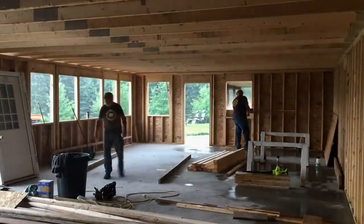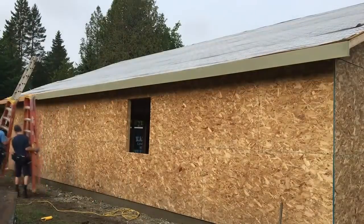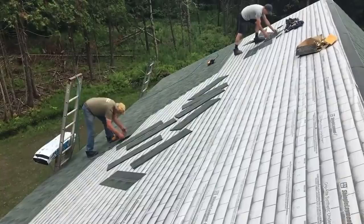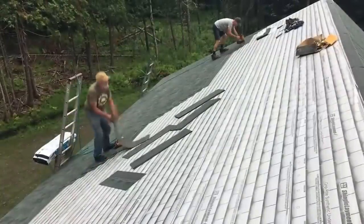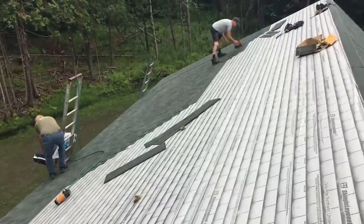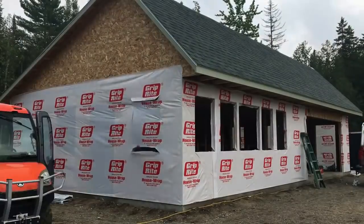You can see the apartment side developing there, and there's the divider. We use metal coil stock that we bend at the shop on a metal brake. Architectural shingles — it was a nice day for shingling. House wrap is somewhere around $80 a roll for 1,000 square feet.